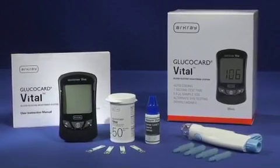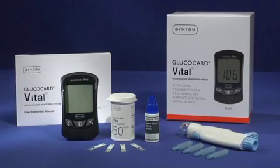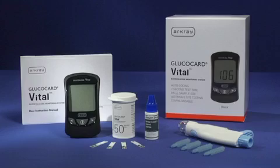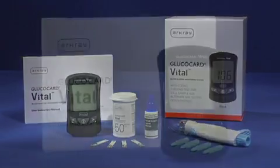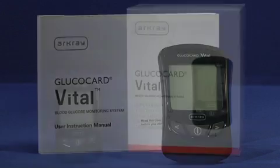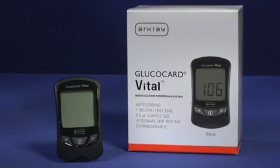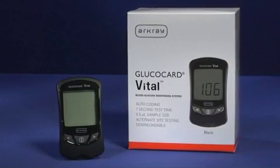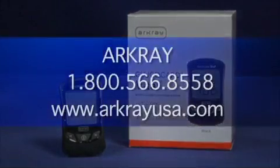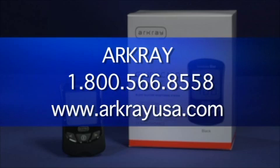The Glucocard Vital Blood Glucose Monitoring System is easy, accurate, and intuitive. To get the most out of the system, please review all of the information in the user instruction manual. Thank you for choosing the Glucocard Vital Blood Glucose Monitoring System. For additional information or questions, please contact ArcRay Customer Service 24 hours a day, 7 days a week at 1-800-566-8558.